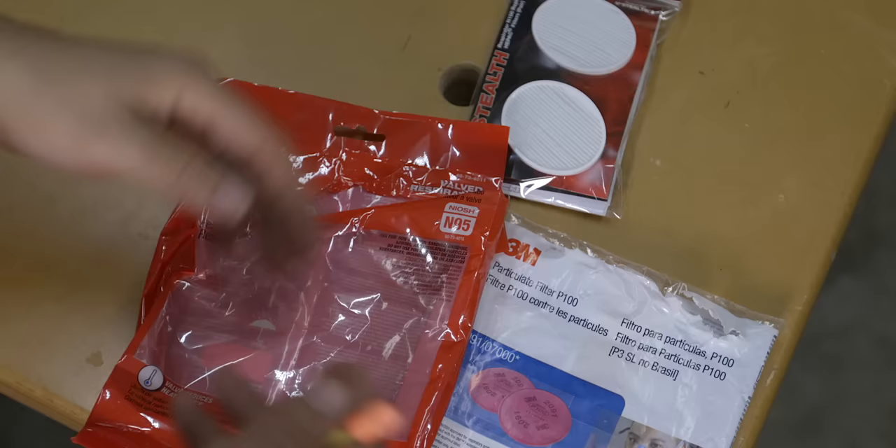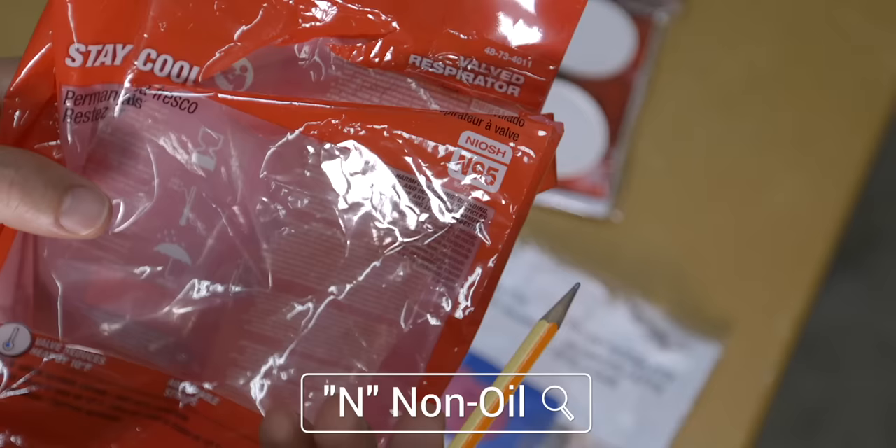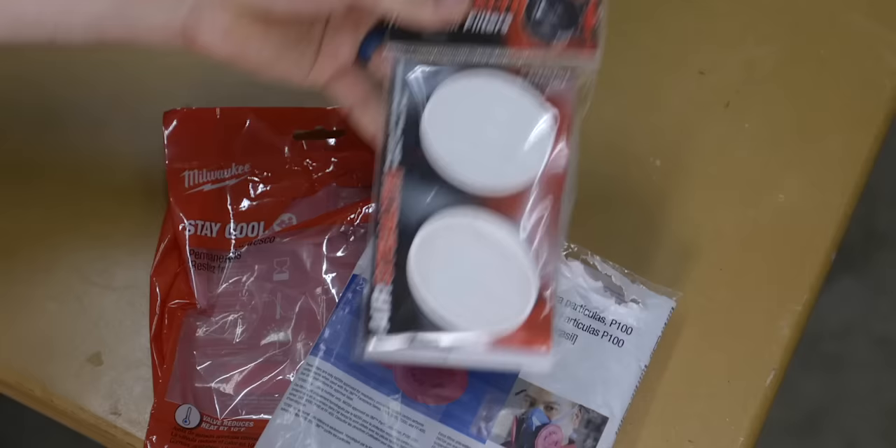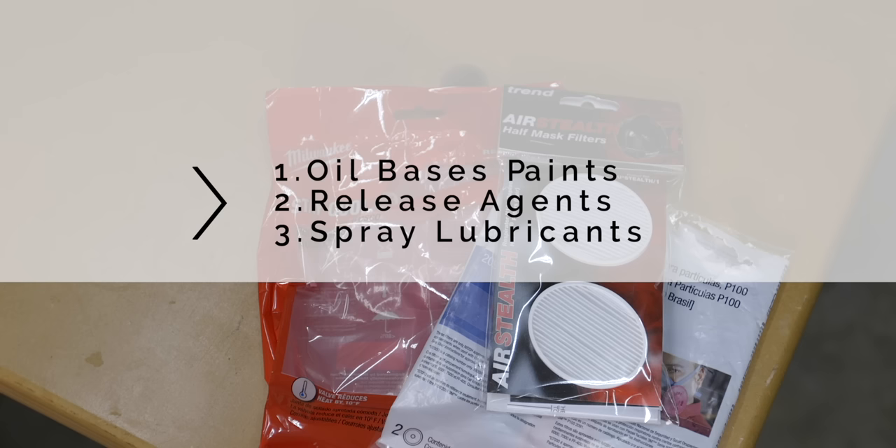You may have noticed that respirators will have a letter and a number printed on the box or on the mask itself. The letter comes first, and in most cases it will either be an N or a P. N stands for non-oil, meaning that the material the mask is made out of breaks down in the presence of oil aerosols — which can be both solid and liquid-borne particles. Examples of oil aerosols include oil-based paints, release agents, or some spray lubricants. What this means is if you're working in an environment with a lot of airborne oil aerosols, the N-type filter is not recommended.